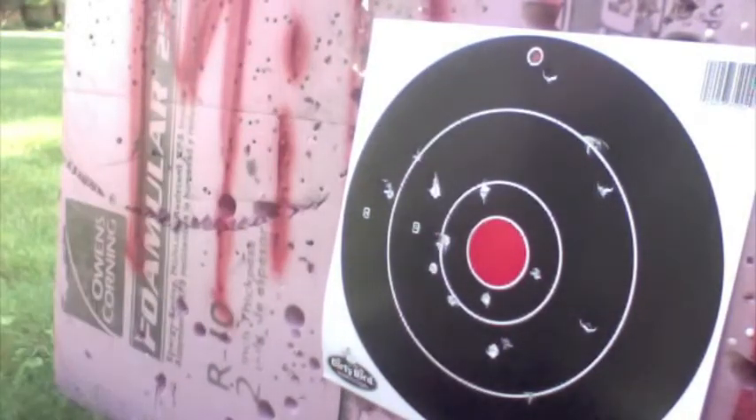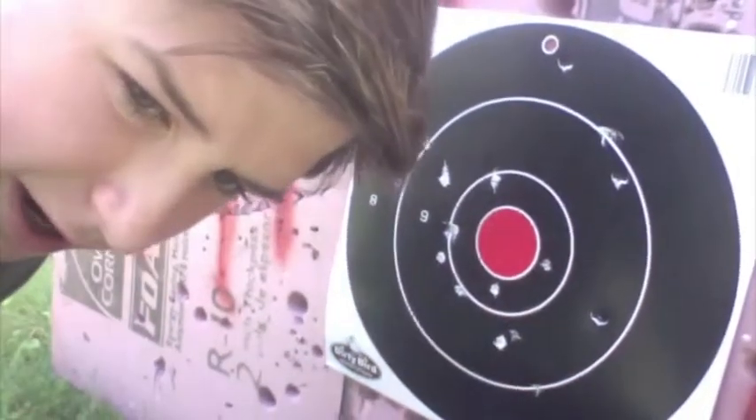I think I missed the target like three times, and it was close. So thanks for watching, I'm Redzone812 — rate, comment, and subscribe.